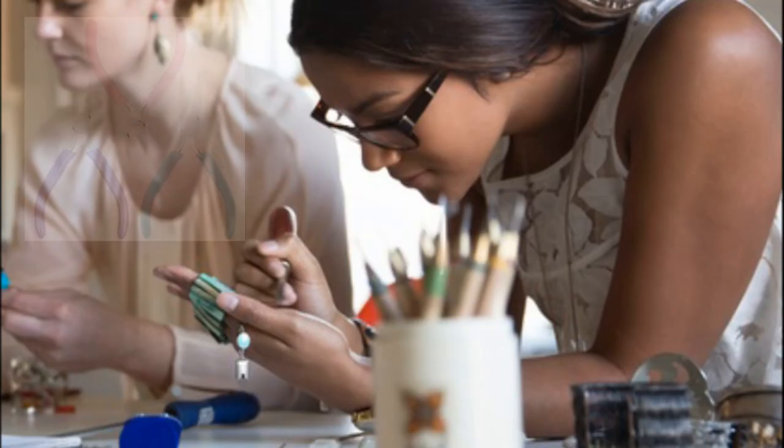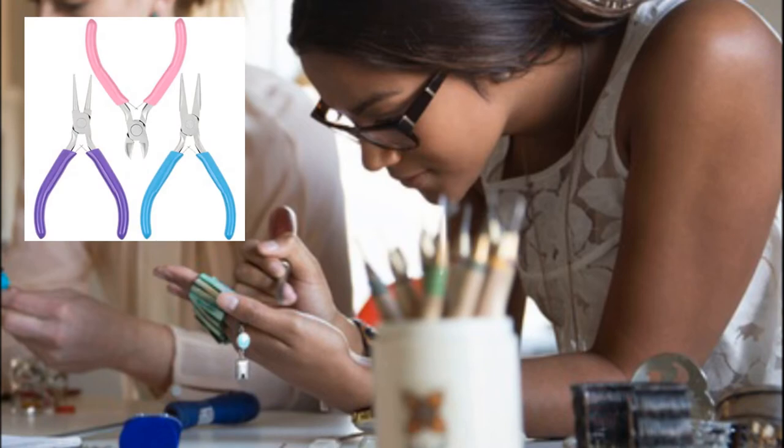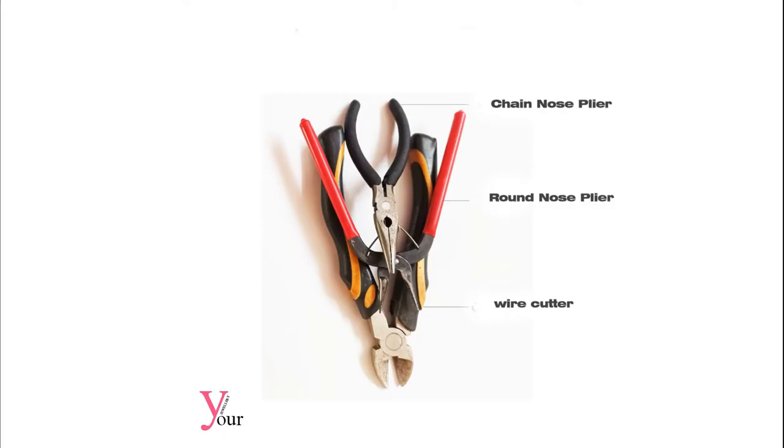The first step of making wire jewelry is to know the tools. Three main tools you need: chain nose plier, round nose plier, and wire cutter.